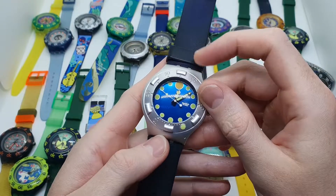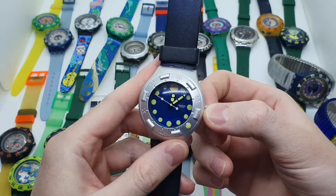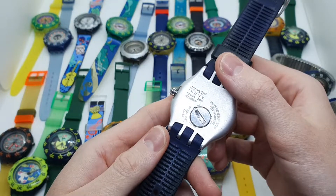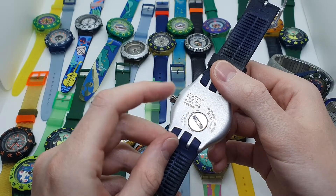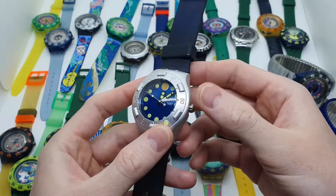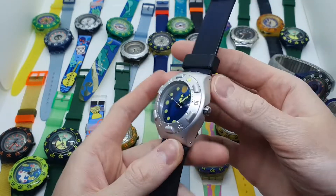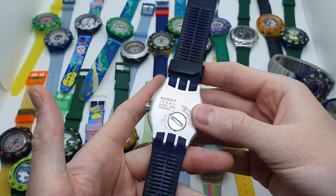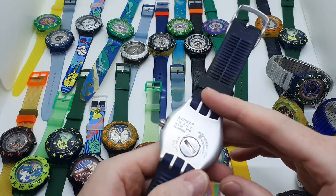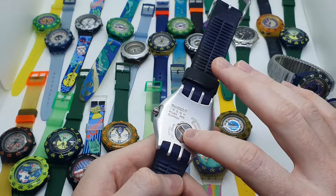Let's discuss water resistance for these watches. As mentioned, they are water resistant up to 200 meters, which means you could go in the pool with them and they should not have any damage afterwards. The thing is that with vintage watches, they have some small gaskets placed where the watch can be opened.